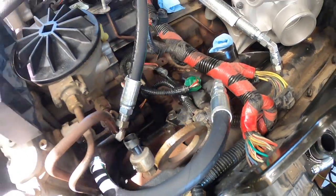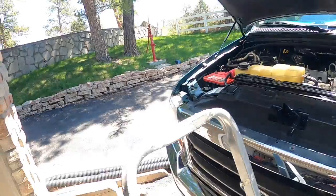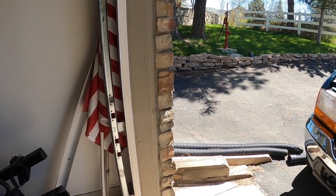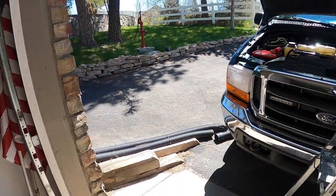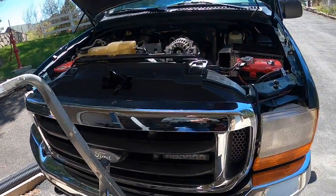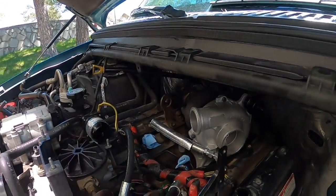If one of those original lines bursts, you're going to have engine oil all over the place, and you're going to need a tow home because the engine won't run — it's relying on high pressure oil to inject the fuel into the cylinders. You can see I've got the new turbo on, all bolted down and ready. I do have new boots coming today from Riff Raff.